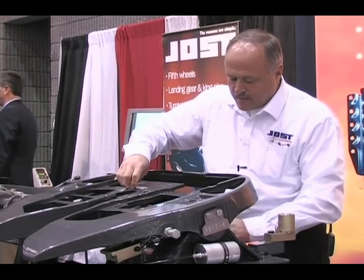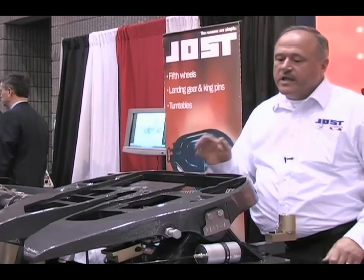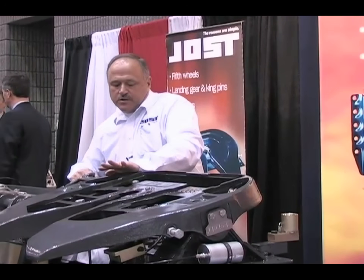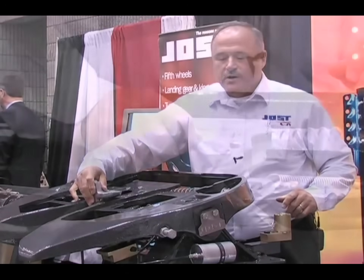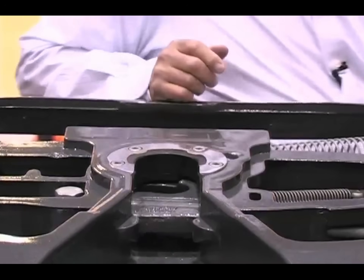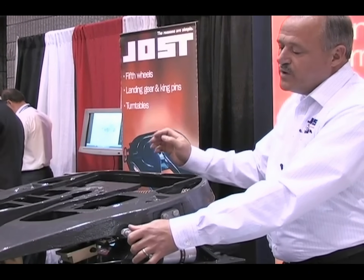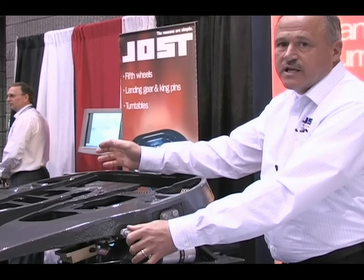Put it in, install the new bolts, and you're finished with the rebuild, except for adjusting the fifth wheel. To adjust the fifth wheel, open the lock, take your test king pin, and insert it into the lock. Close the wheel, take your wrench, back the adjusting bolt off, and make it fit the king pin perfectly. You don't want any forward or back movement of the king pin, but you do want it where it will turn easily inside of the lock.